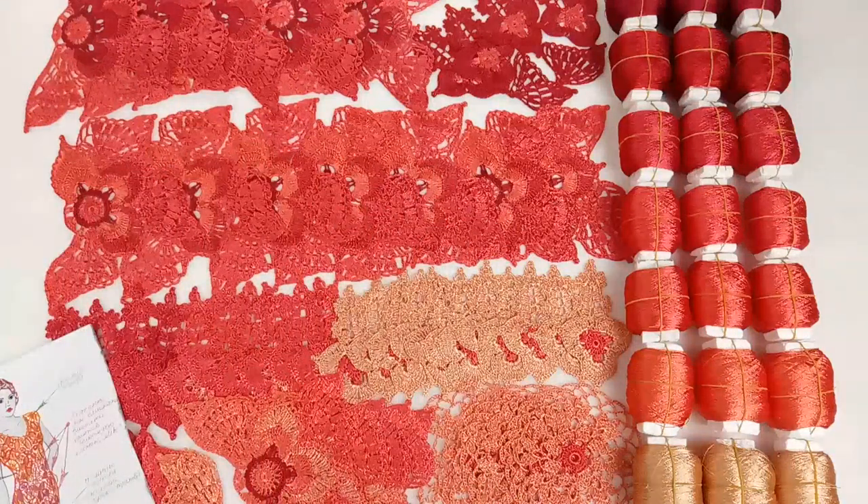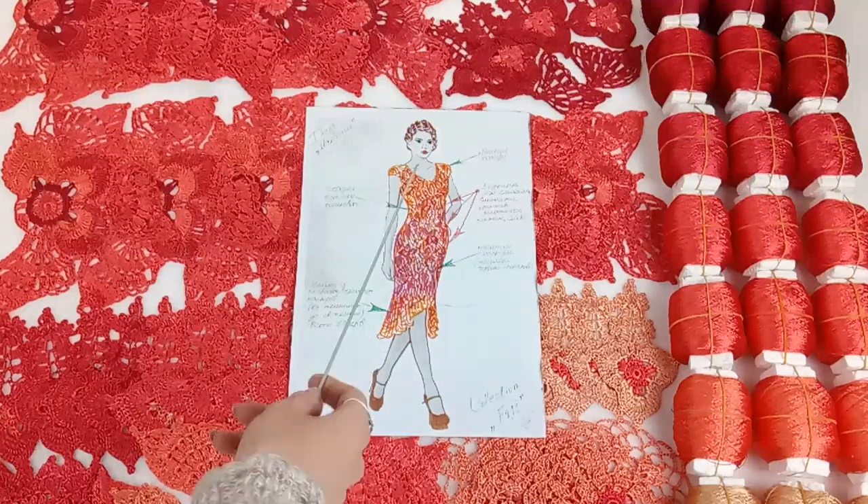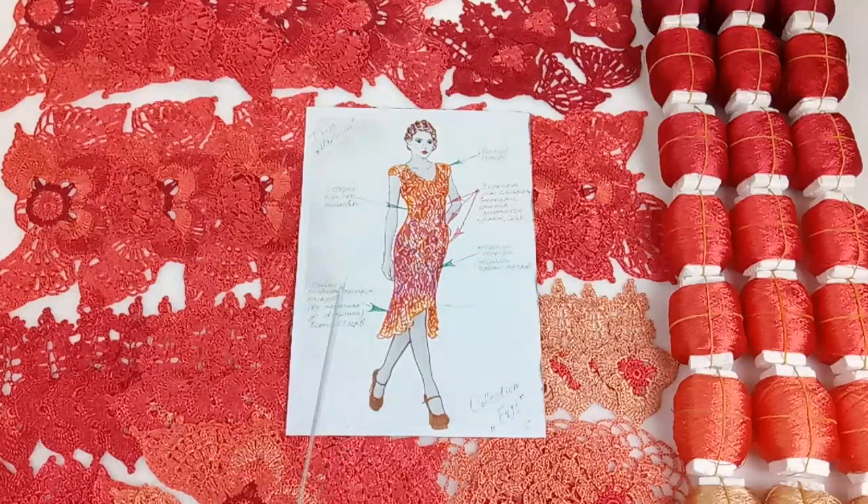Now I will tell you more about the design of the dress and more about the fantastic motifs. This sketch shows that I want to make a dress with a smooth transition of colors from lighter shades to darker shades of this coral red thread.